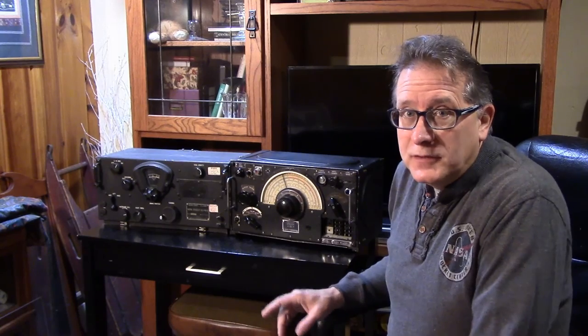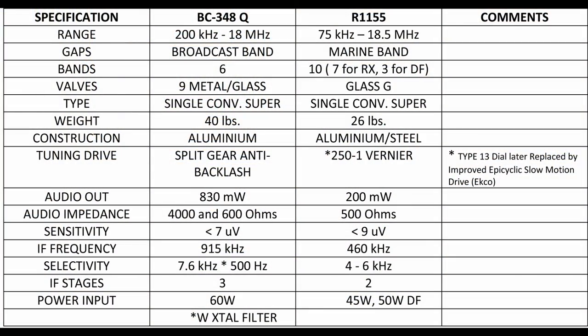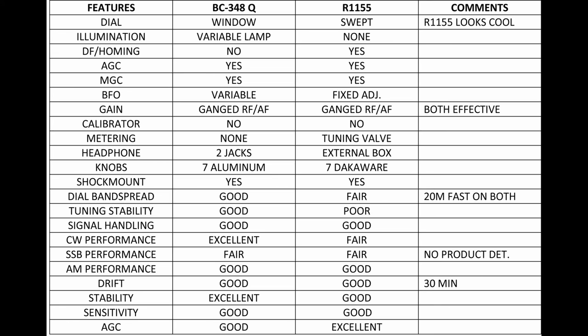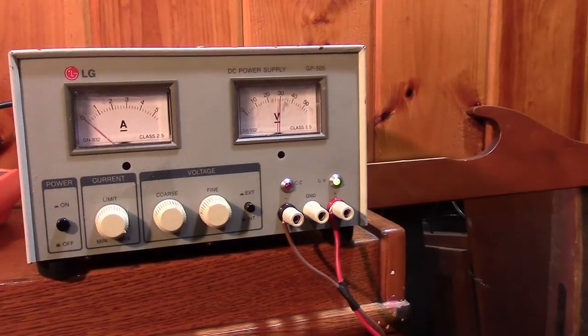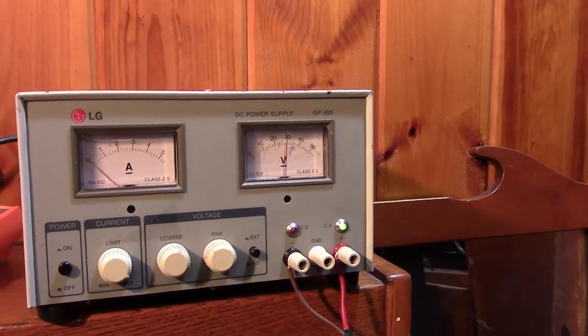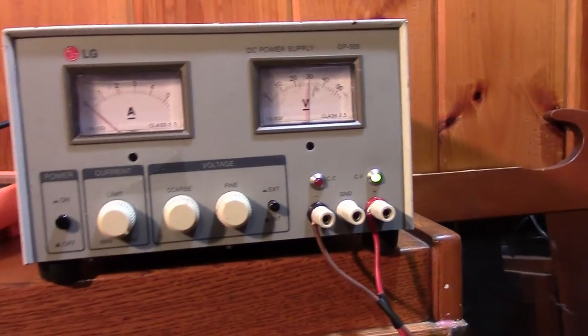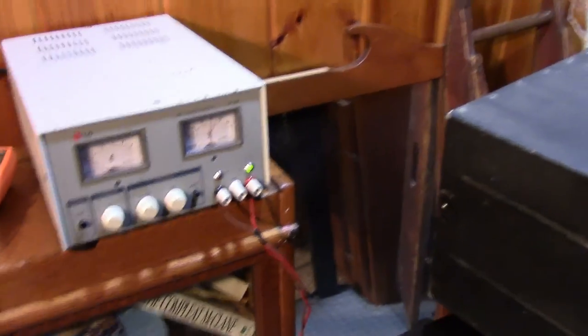First we're going to do an AB feature matrix. This is going to tell you what features each receiver has and how that might be useful to the airmen in World War II. A couple of tips: if you're going to power the BC-348 and it has an onboard dynamotor, set the power supply for 28 volts and current limit on max. This happens to be a 5-amp supply. Then we're hooking it right up to the back of the BC-348 just to turn the radio on.